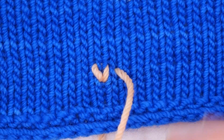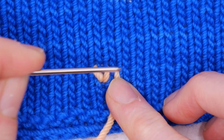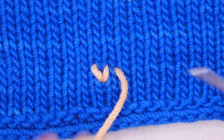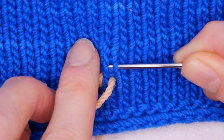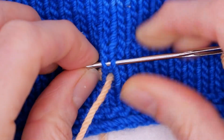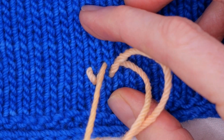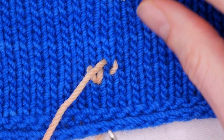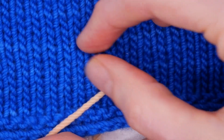Now I'm going to work back this way. Here's my little V. I'm going to go this way — I'm going to go under these two legs like that. Then I'm going to go back down where I came up and come up one stitch over.